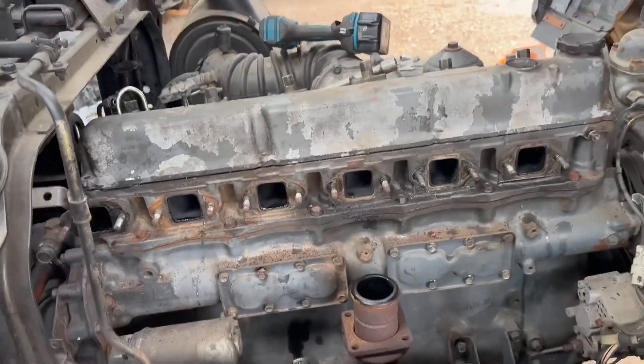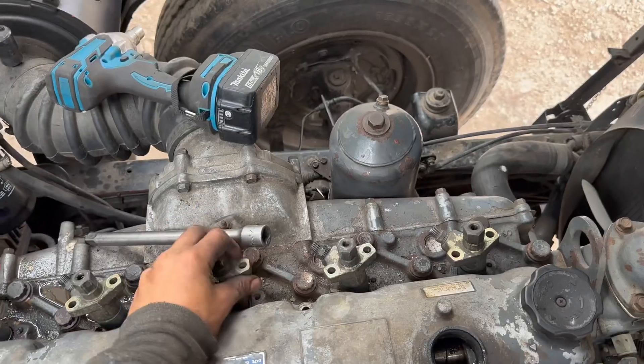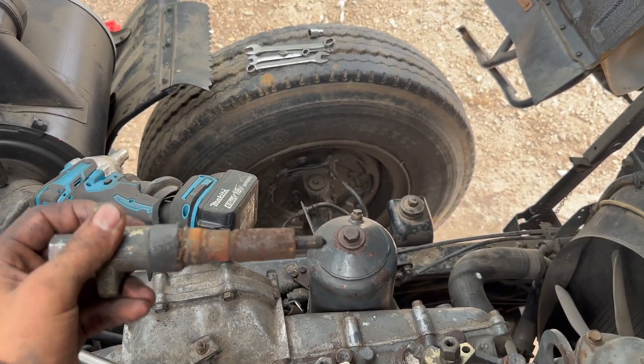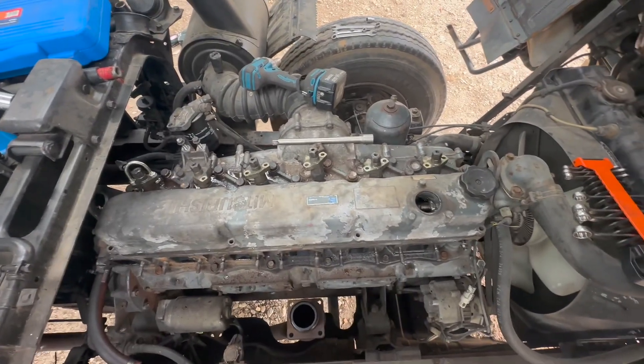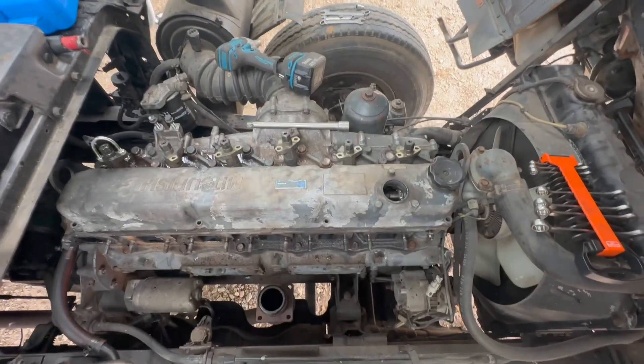I've just pulled the injectors out and had a look at the injector tubes, and they're pretty bad, but none of them look like they've been leaking. I'm going to pull the head off and see if it's a head gasket and see if I have to go past that. Hopefully it's not a liner and it's just a weep or a track in the head gasket — I can just get the head resurfaced.